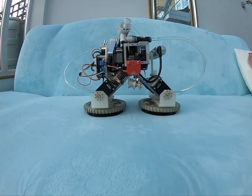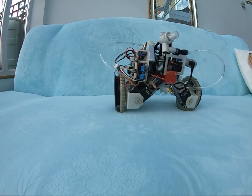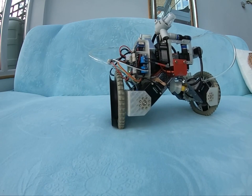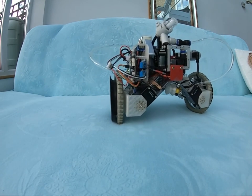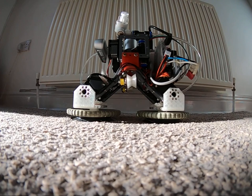The robot's primary mode of locomotion is to use vacuum suction cups on its feet to stick to flat hard surfaces. Balancing on two wheels mode was added for locomotion on soft surfaces like a sofa, where vacuum suction cups don't work. Here is a slow motion transformation on a carpet.